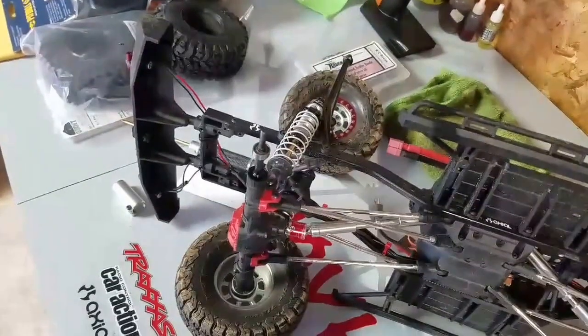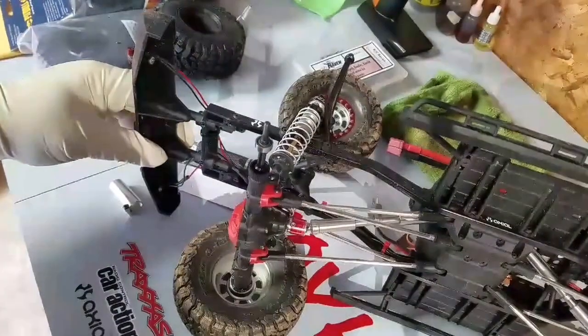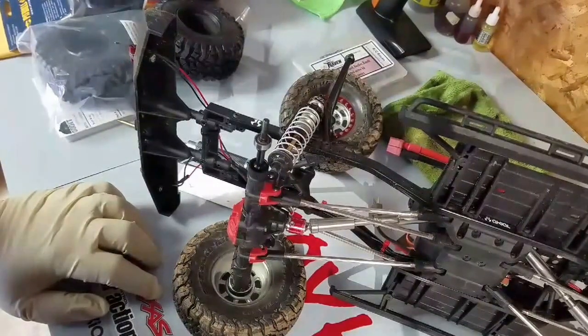Hey guys, this is Scott with Mayhem RC. I'm going to give you a little video today about just a few upgrades we're gonna make to the SCX10 II.